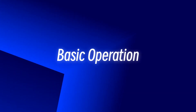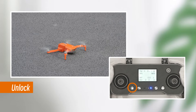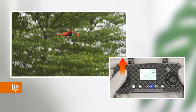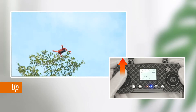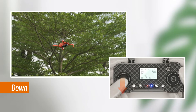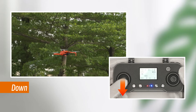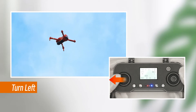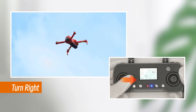Basic operation: Press the unlock button to unlock the drone. Use the throttle to fly up and down. Turn left, turn right, fly forward.